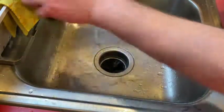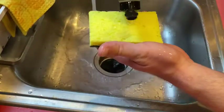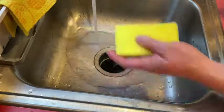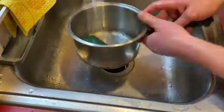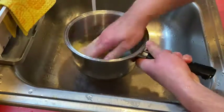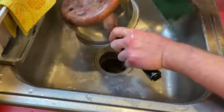Usually I wet my sponges and put a little bit of soap. I've got two dishes here that I used earlier for lunch that I neglected to wash off. Usually I rinse them off, scrub them, and then put them in the dishwasher, so this is not going to be the final wash — just making sure there's no food on there.